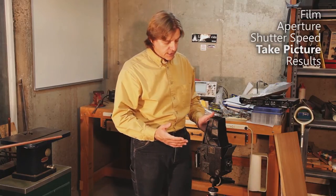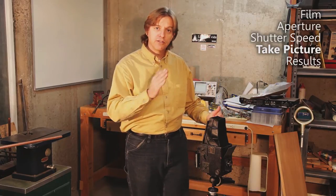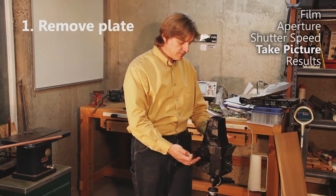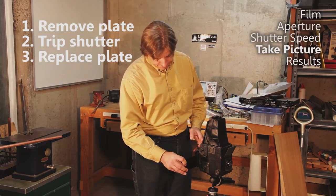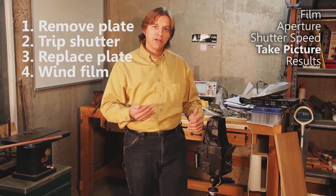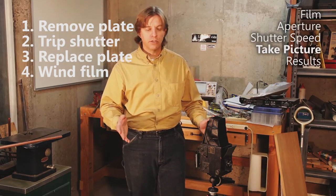Once all your exposure values are set — shutter speed and aperture — and you have your film in there, you're ready to take your image. I find this works best as a four-step dance: step one, remove this plate from the film — this exposes the film to the inside of the camera; step two, press the shutter release on this side; step three, put the plate back in; and step four, advance the film. If I don't do this every time, I'll forget to take the plate out — which results in no image — or forget to advance the film — which results in double exposure.